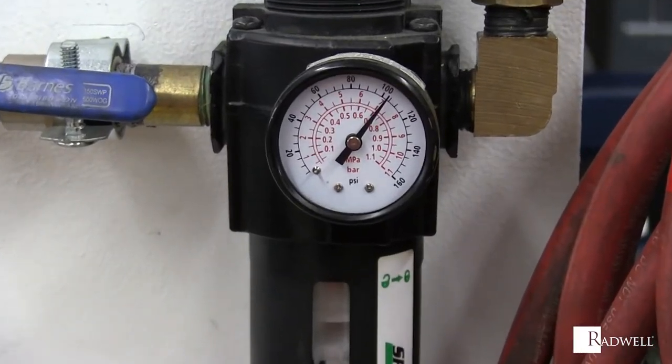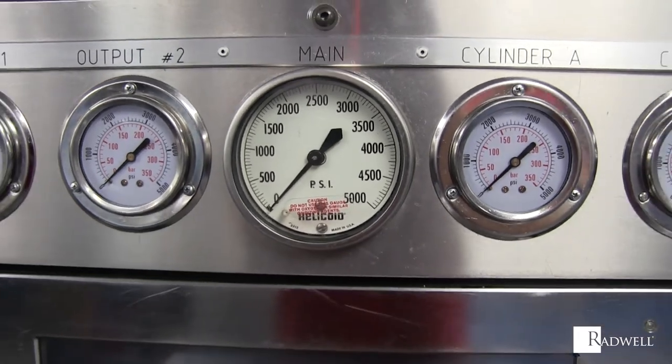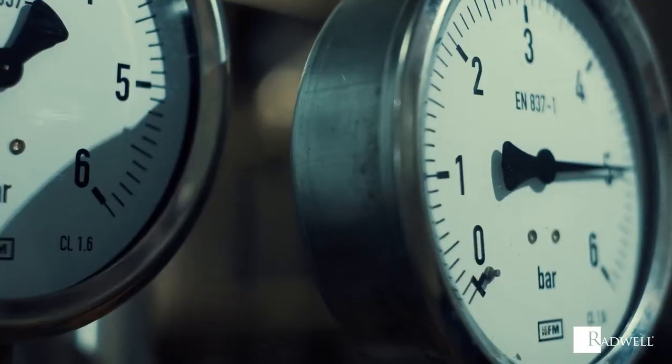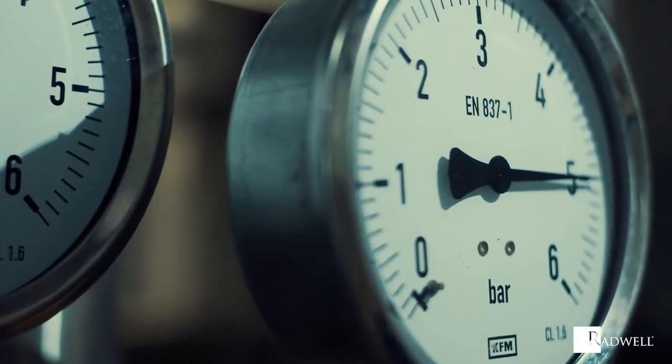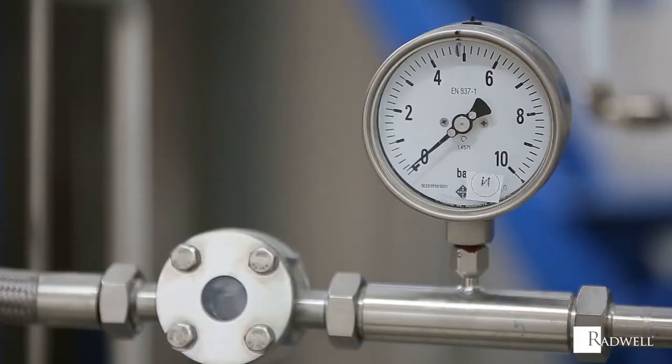Created in 1849 by Eugene Borden for measuring pressure for steam locomotive engines, pressure gauges can now be found all over industrial manufacturing. They provide accurate measurement of pressure, but do you know how they operate? In this episode of Radwell's How It Works series, we're going to explore how pressure gauges work.